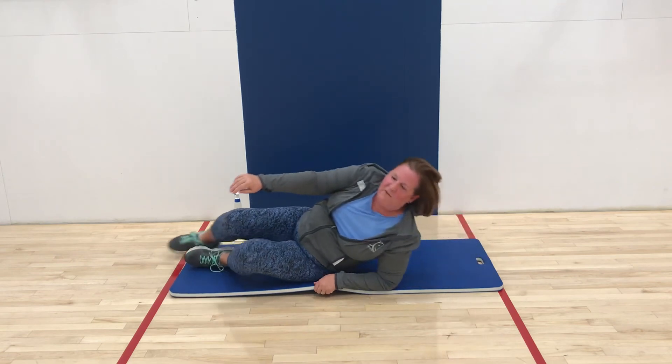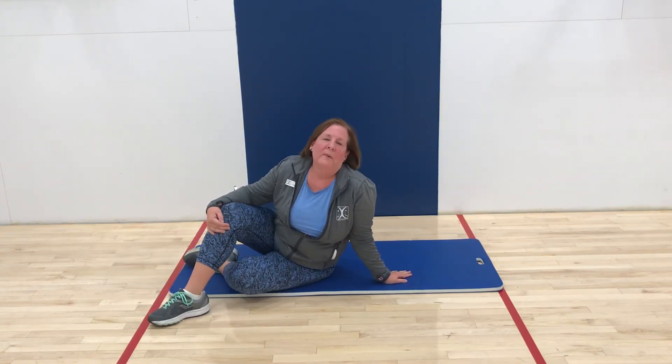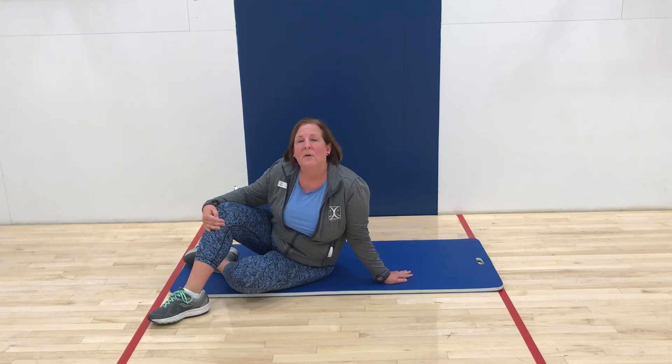When you get done, just lift yourself up. Always remember with an exercise program that you should consult your physician first. We always have trainers on duty if you have questions about your form, sets, or reps. Stay tuned for another exercise spotlight here at the Rec Center — hope to see you soon. Always remember to clean your mat when you're finished.